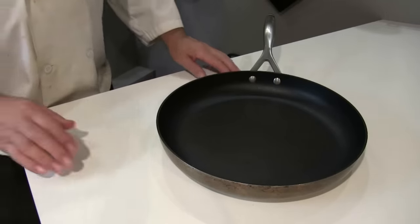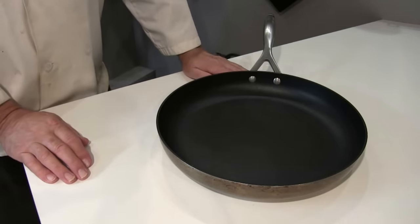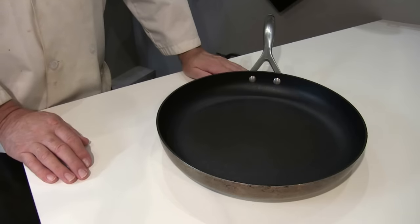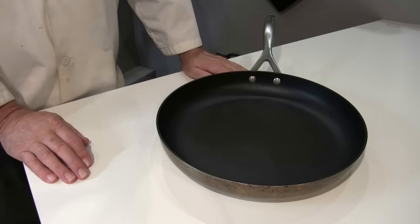On the Sur La Table website I noticed there were a fair amount of negative comments saying that the coating doesn't last, it stains, and it loses its non-stick capability.